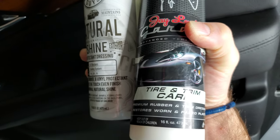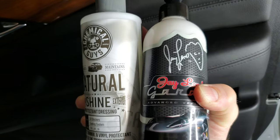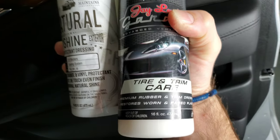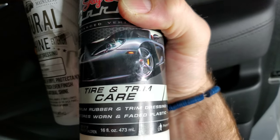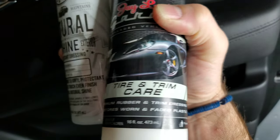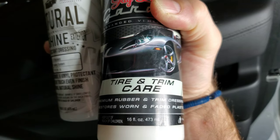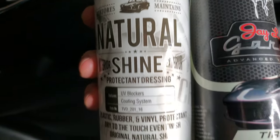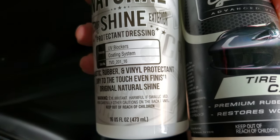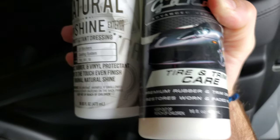I know that sounds a little weird, but this is the only similar product that I could find from Walmart. And if you look down at the bottom, it says premium rubber and trim dressing, restores worn and faded plastic. It's all the same stuff as on this one, except for the vinyl protectant — I'm not seeing that on Jay Leno's.